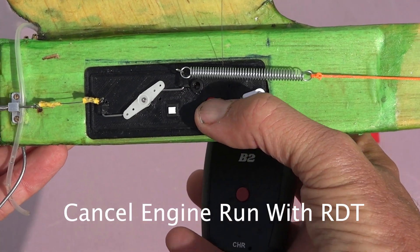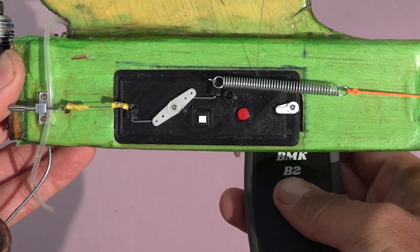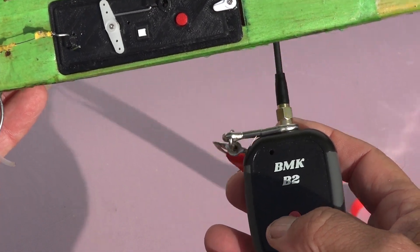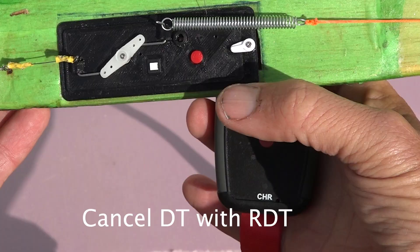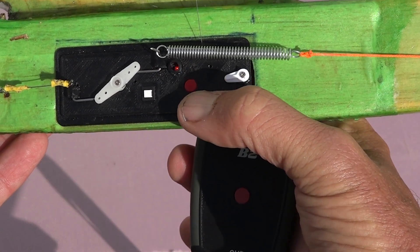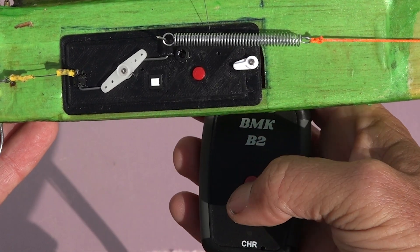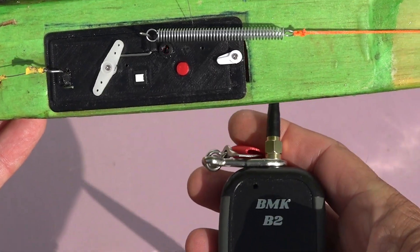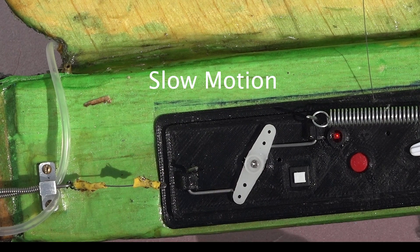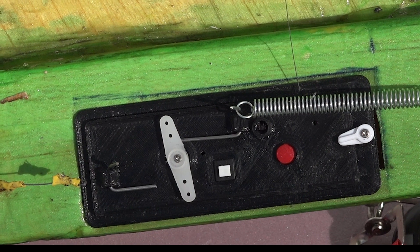Here's an example of canceling the engine run with the RDT before the allotted time is run out. This is an example of canceling the DT portion of the run with the RDT. Slow motion video of the servo arm moving for engine cutoff and DT.